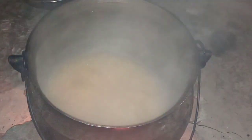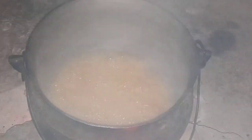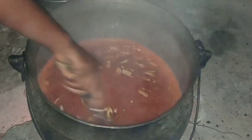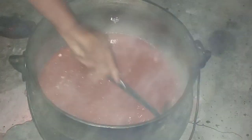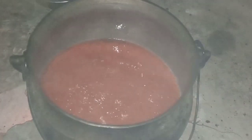The onions are on the fire already, then I added my fresh tomatoes. The tomatoes and pepper — I stir them before using them, so I'm going to stir right now to combine the pepper, fresh tomatoes, and the onions together. After this I'm going to allow them to fry.